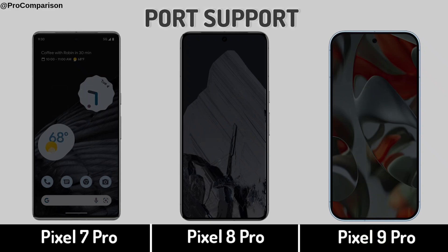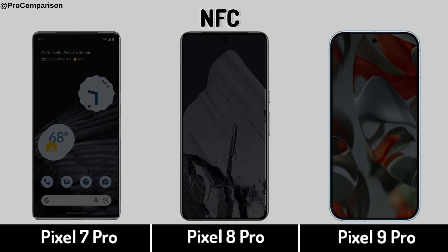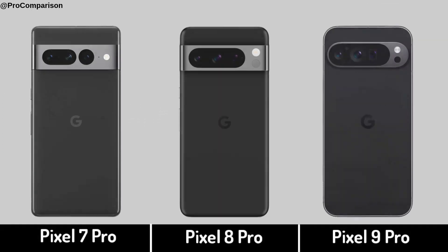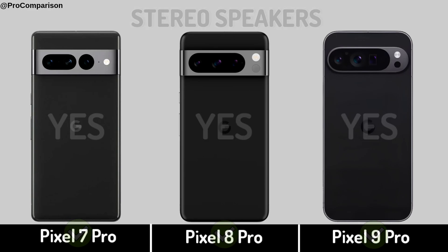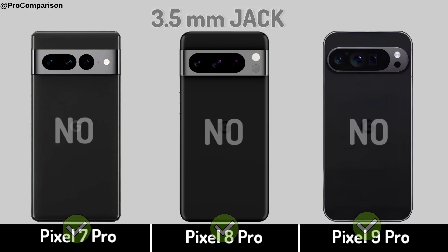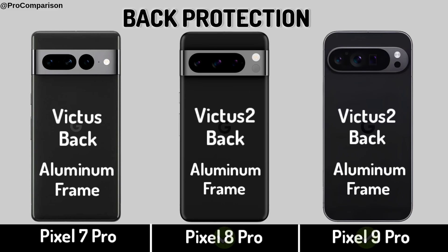USB. Powered Support. NFC. Now for Design and Build. Stereo Speakers. Headphone Jack. Back Protection.